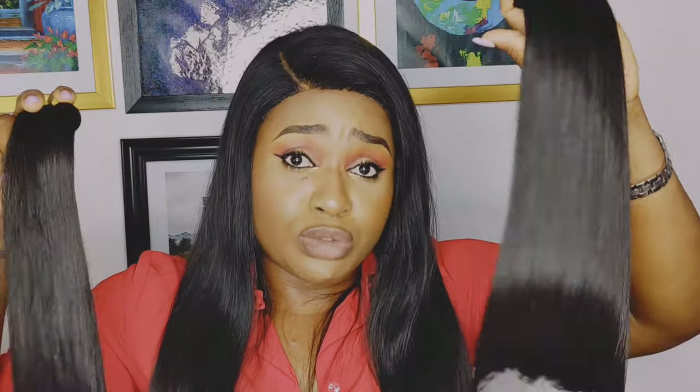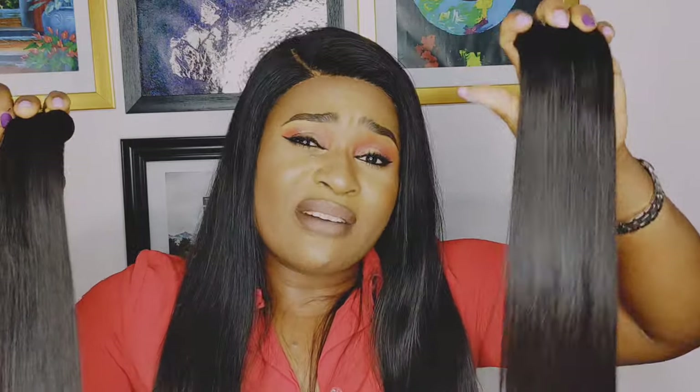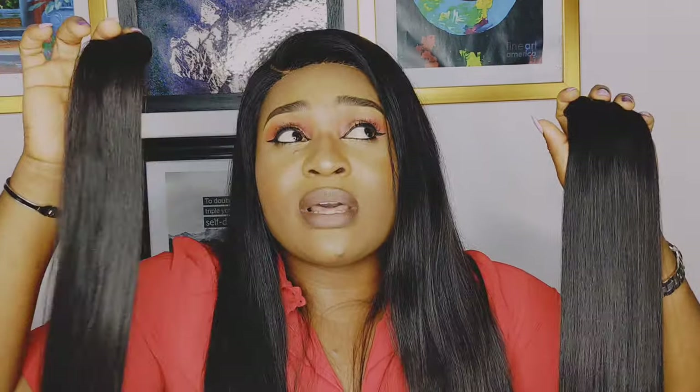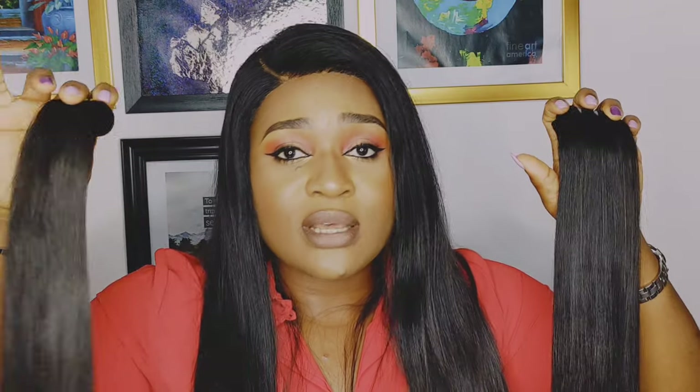Generally, both hair types are really good — it just depends on your budget. If you want very good quality extensions but don't have the money for super double drawn, you can just get double drawn hair. The quality is still there because it's the same hair being used. The only difference is double drawn may have more short hairs, meaning the density might not be the same. Either way, it will still give you that sleek, straight, glossy, beautiful look.